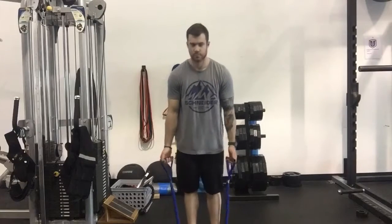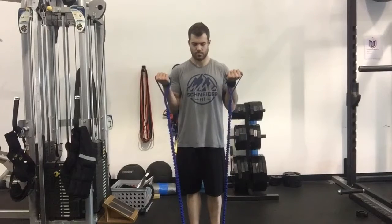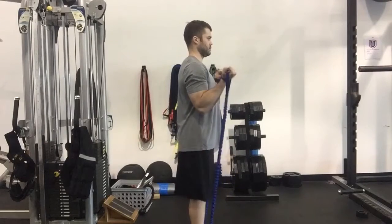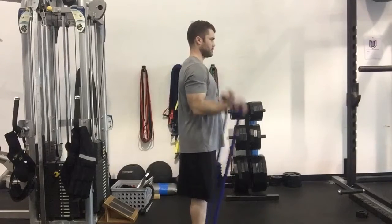Stepping both feet inside the middle of the band with your shoulders back and your chest out, squeeze the biceps, flexing the elbow, hold for a two count at the top or prescribed amount of time, and go through with a big squeeze of your biceps every single repetition for the prescribed amount of repetitions.